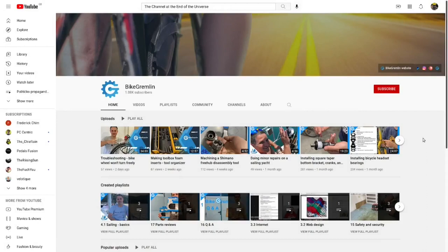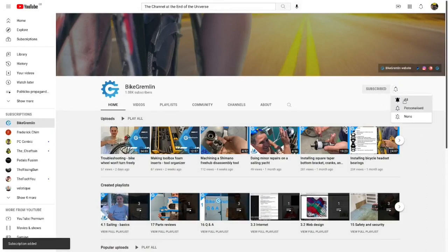If you like this video, click subscribe and choose the bell option — select all — so you get notified whenever I upload a new video.